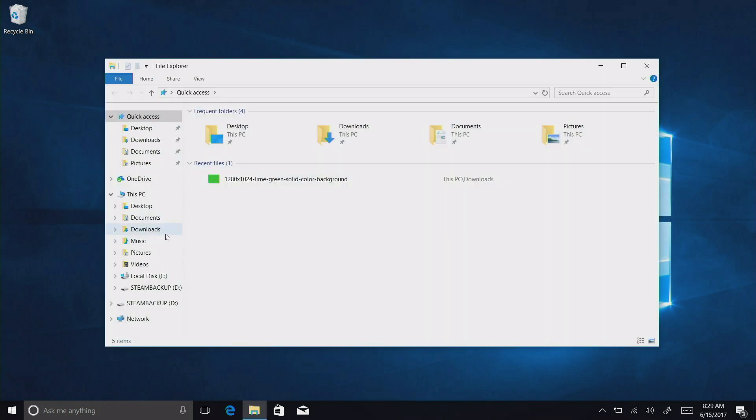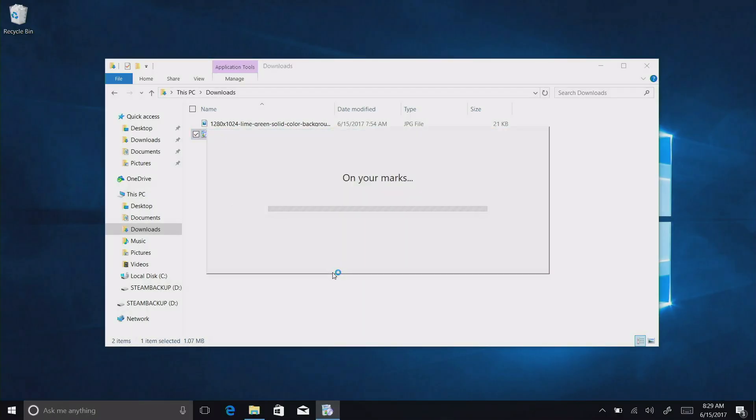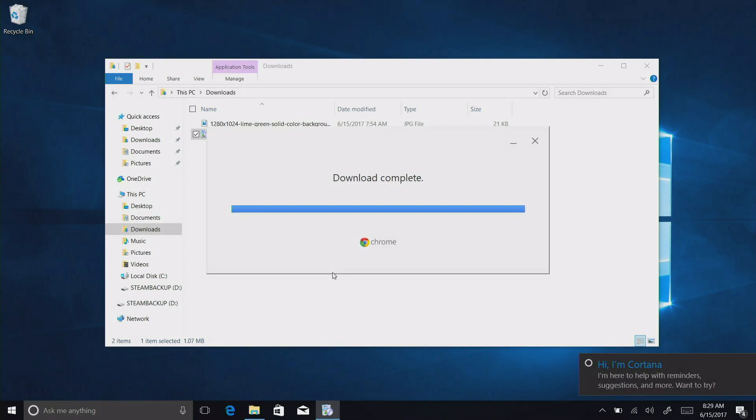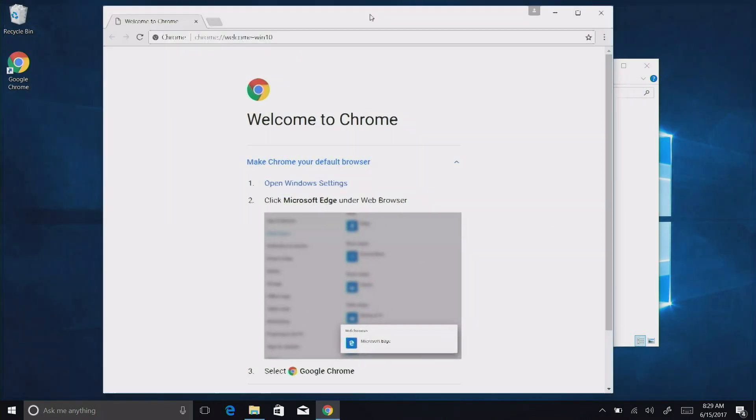If we go back to the downloads folder and try to install Chrome now — yep, there we go — we're now able to install applications that are not on the Windows Store. In many ways Windows 10 S is very limiting, although at the moment it's easy to get out of it. From a security standpoint it might be better for folks who tend to click on things they shouldn't — it adds an additional layer of security to prevent apps not verified by Microsoft from getting onto your machine. But after 2017, it'll cost you $50 to get out of that little jail.